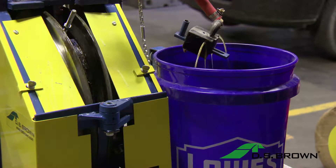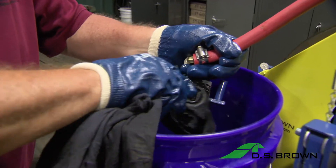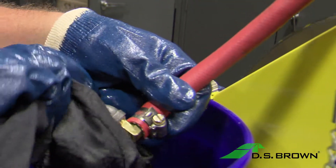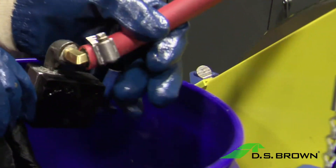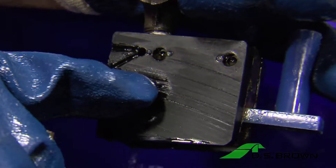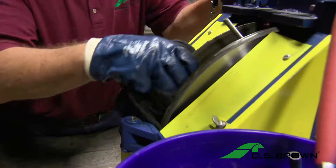The glue will continue to run through the pump. Apply solvent to a shop rag and wipe down the head. Be cautious of the compression blades, which will still be moving. If glue still remains on the head, continue to run solvent through it. It is very important that the ports are clean and the grooves have no glue in them.